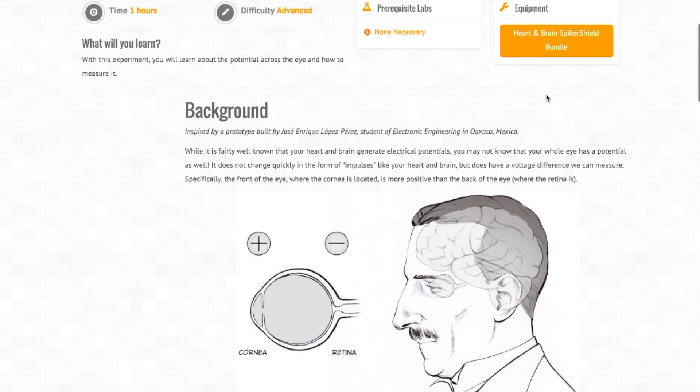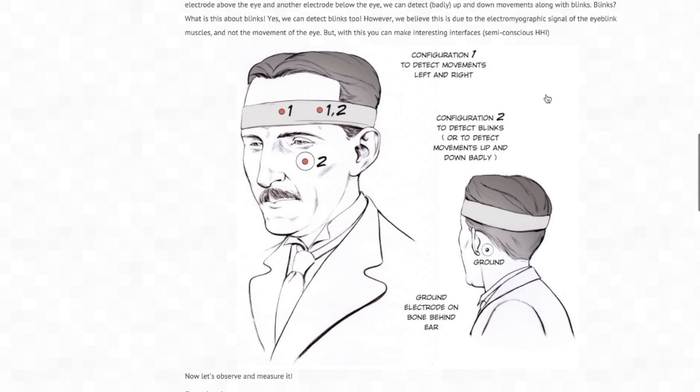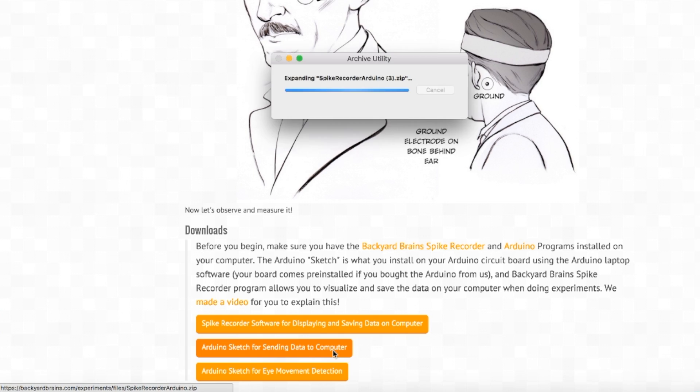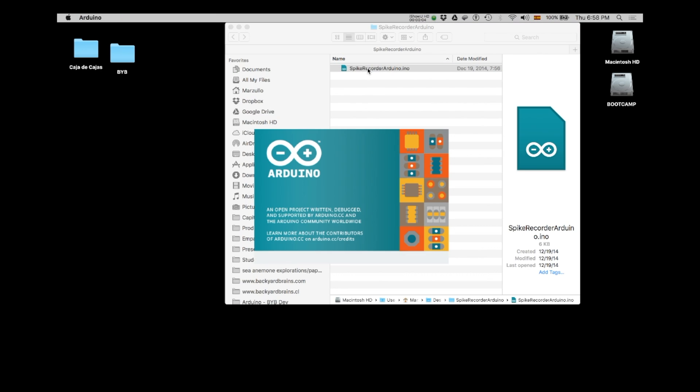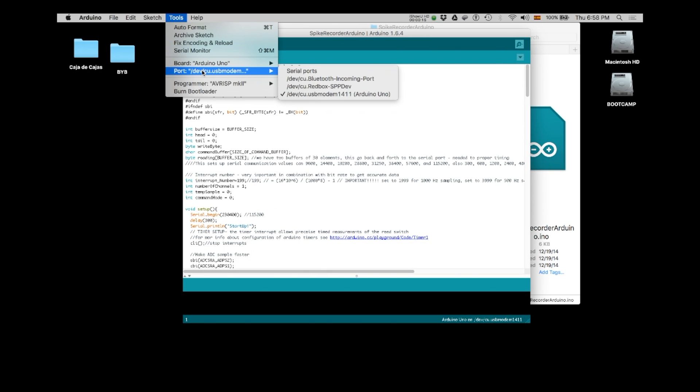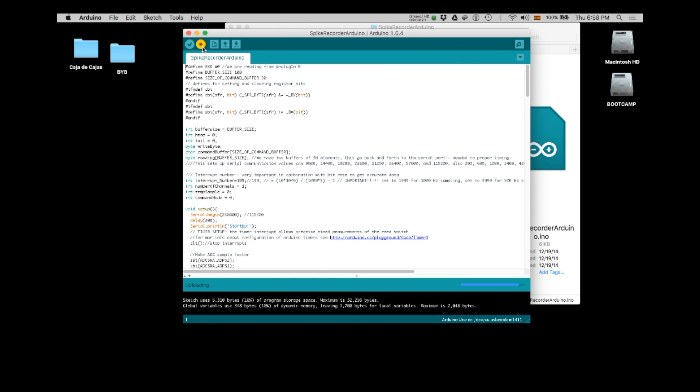Modify the code to make your own interface. When you are done, go back to the Backyard Brains experiment web page, and click on the link that says Arduino sketch for sending data to computer. Re-upload this original Arduino Spike Recorder program to your heart and brain spiker shield Arduino, so that it can be ready for the next person who wants to do some eye movement recordings.